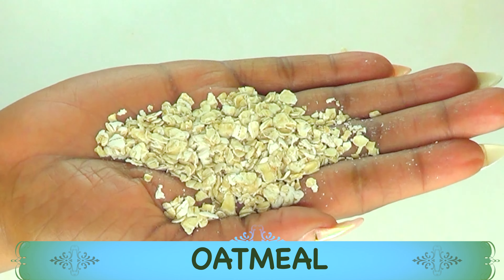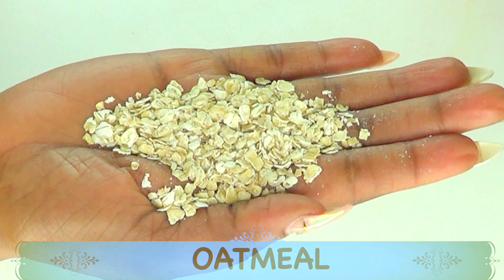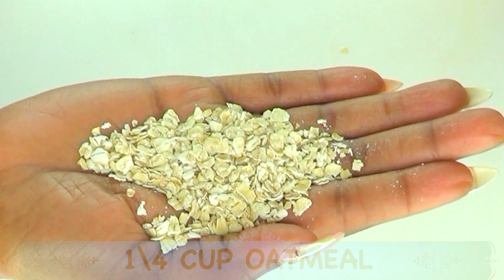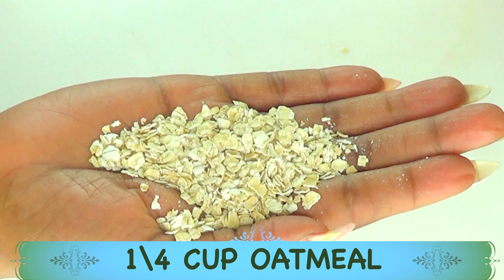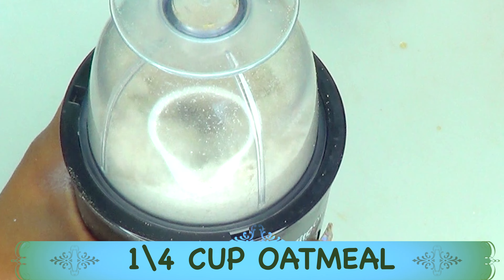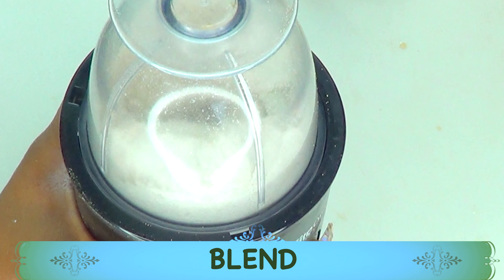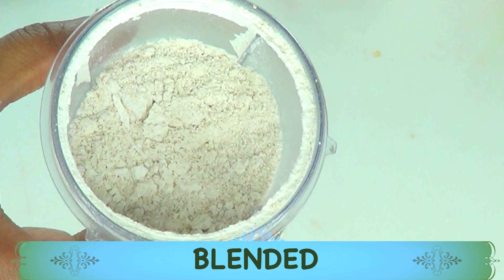I'm going to blend the oatmeal to a powder. For this recipe, you can choose to use any type of oatmeal — instant, old-fashioned, you name it — as long as it is oatmeal. I'm going to use about a quarter cup, pour it into my blender, and blend it to a powder. Once that's done, we'll put this aside and move on to prepping our next ingredient.